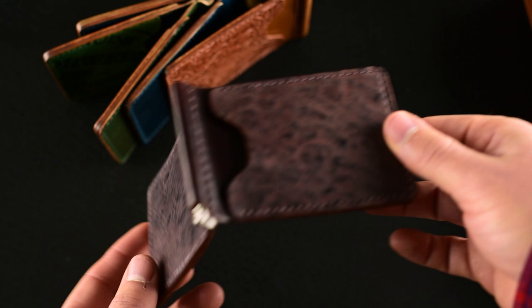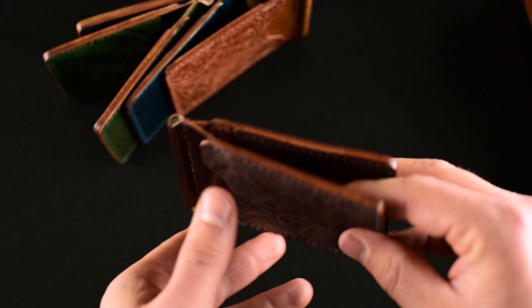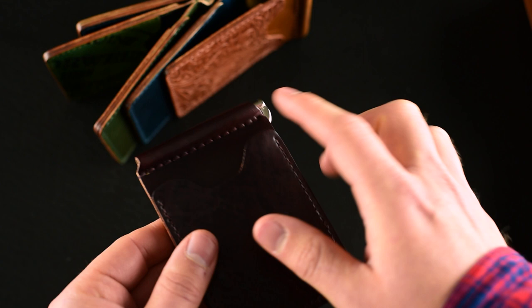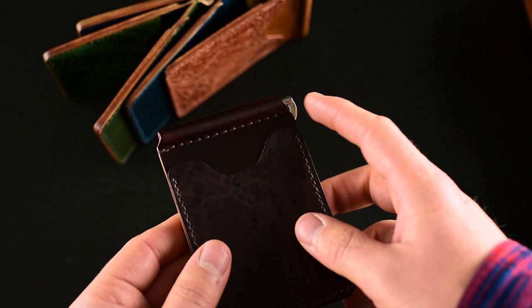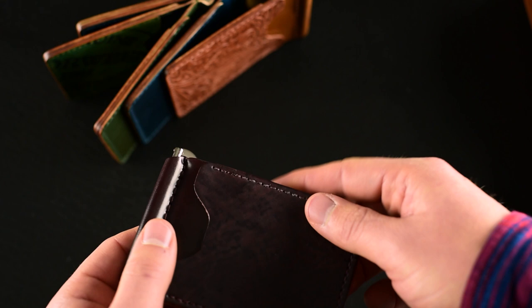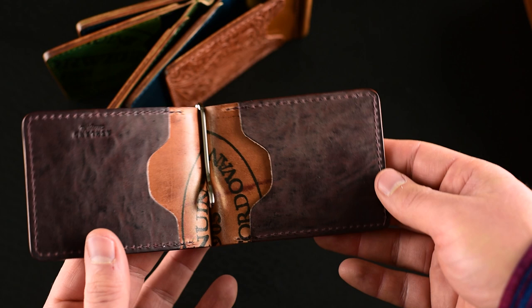This one is a total stunner — color 8 tumbled shell cordovan. Take a look at those peaks and valleys; I think it's a beautiful piece of leather. Something I should mention: we have a stitch to hold in the clip, and we've doubled and thickened the stitch on the back to reinforce it. We've also separated the stitching a little farther on that section so it won't perforate the leather. All these are designed to last forever. The stitch spacing here is slightly tighter than on the spine.